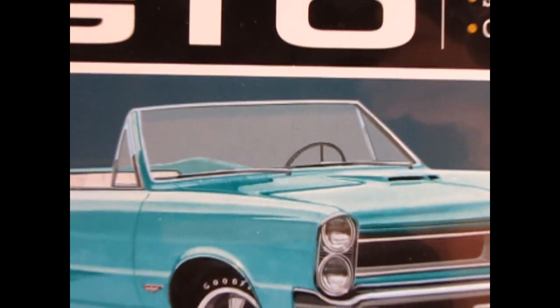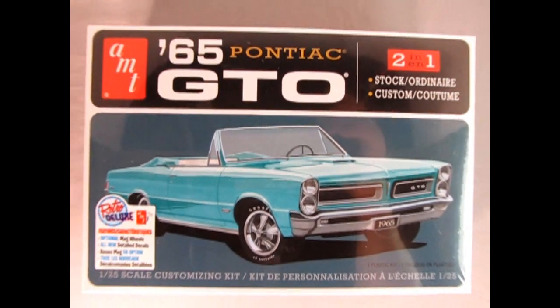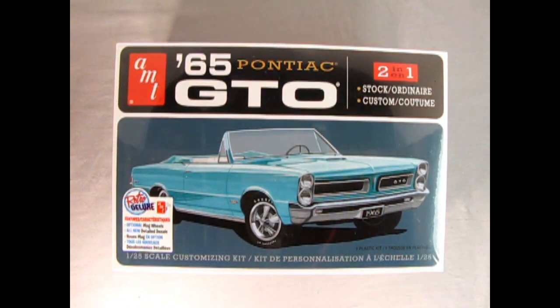Let's roll the clock all the way back to 1965 as we check out AMT's 1965 Pontiac GTO two-in-one stock and customizing kit. Here we can see a nice front three-quarter view of the convertible version of this kit and the wonderful Pontiac wheels. This is a retro deluxe kit.